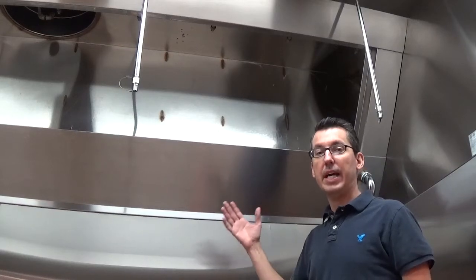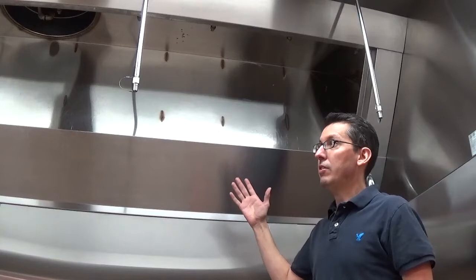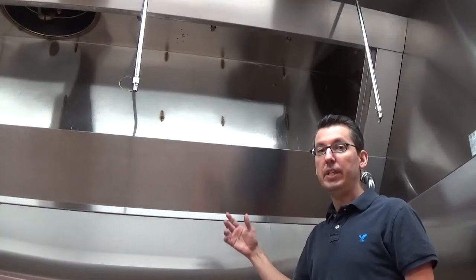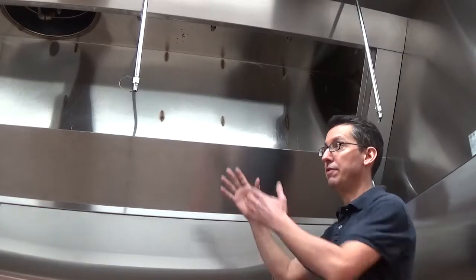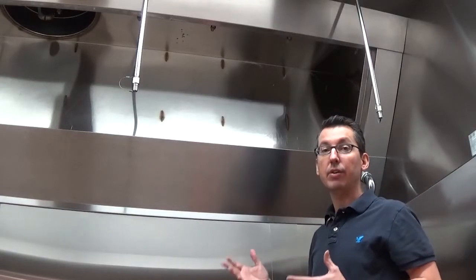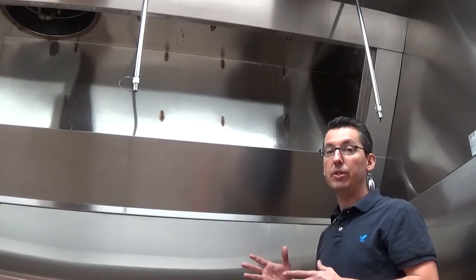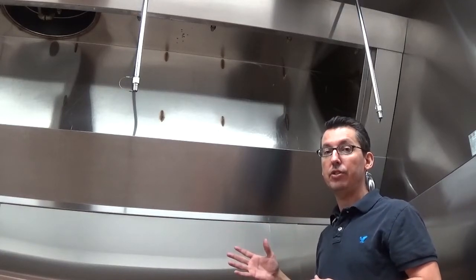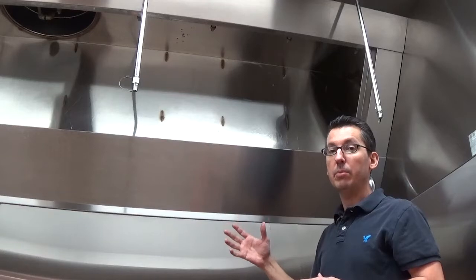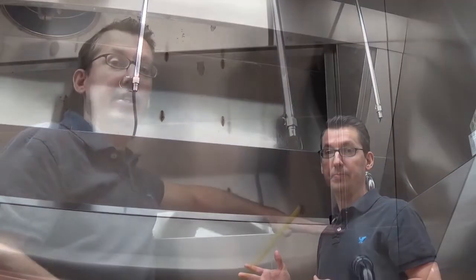As you can see, this hood is actually missing its hood filters. Trying to figure out what size filters you need and how many filters you need to fill in your open space can be a little confusing and frustrating. The good news is all we need from you is a few pieces of key information to help you determine how many filters you need and get you set up and ready to start cooking.